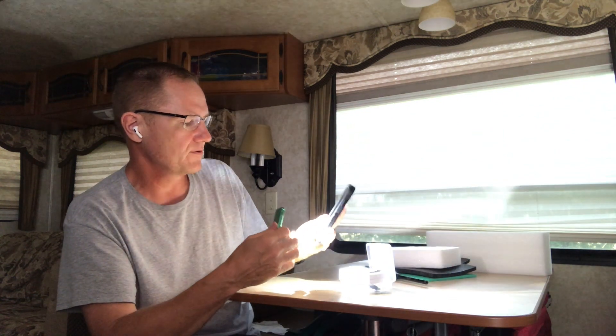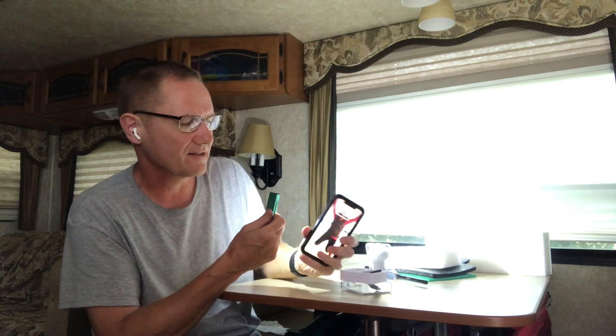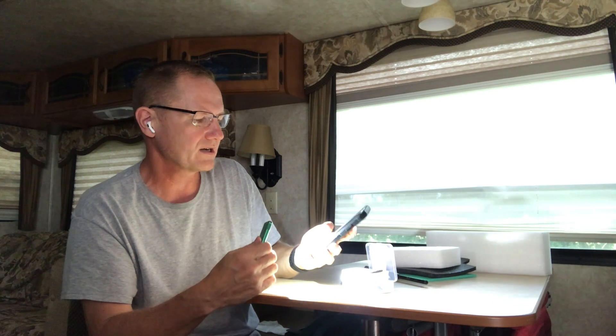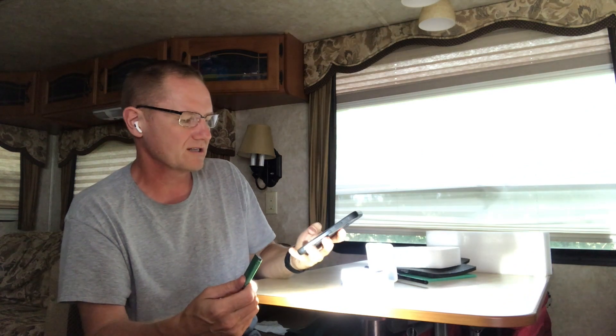Let's turn on the iPhone — there's the iPhone. You can kind of see it a little bit, but you can definitely see there is really no comparison between the two when it comes to light from the phone versus this little keychain flashlight.